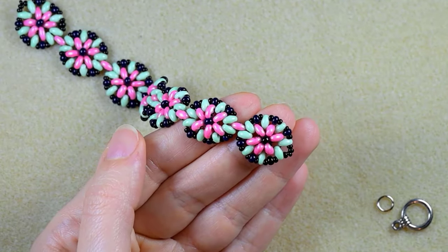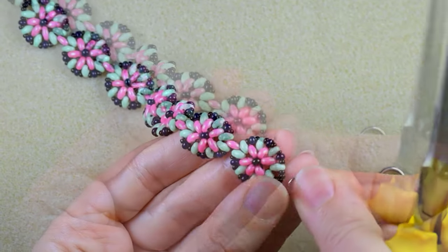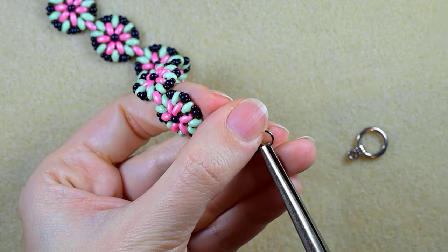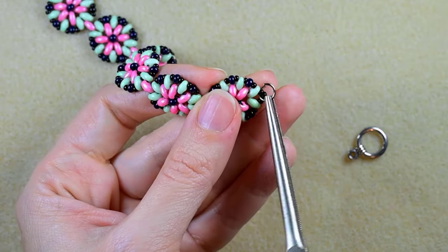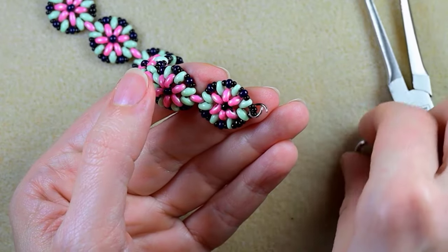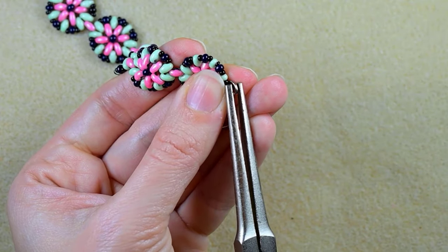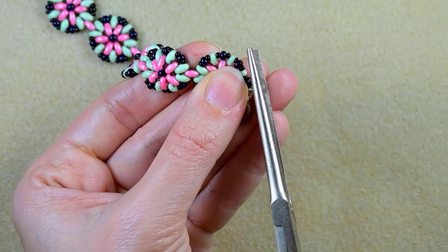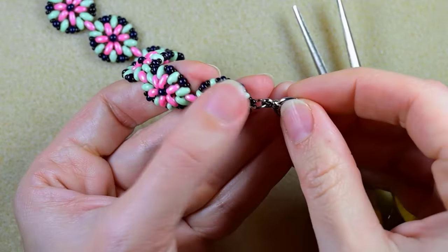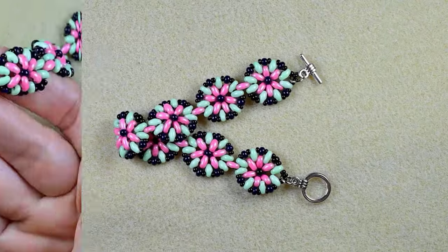Now I need to attach my jump ring and my clasp to my work. I take my jump ring, open it up — if you can't do it by hand you could use a pair of pliers. I'm putting it through, taking the clasp and putting it on as well. Now I'm squeezing back in the same direction as I opened it, making it flat and really close. I will repeat it from the other side.